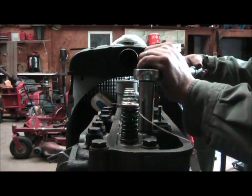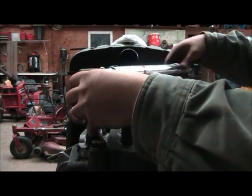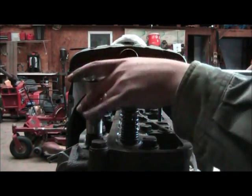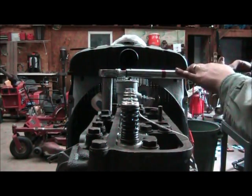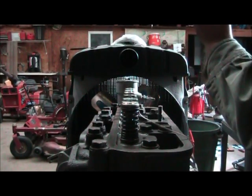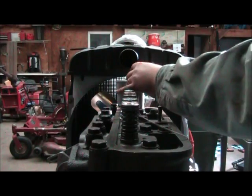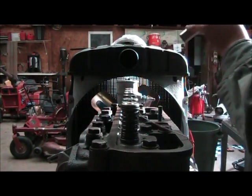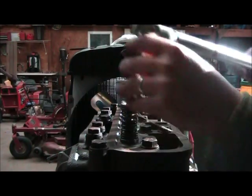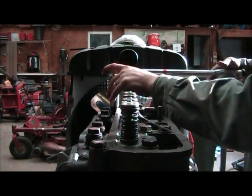Number eight. Number nine. Number 10. Number 11. Number 12. 13. And number 14.